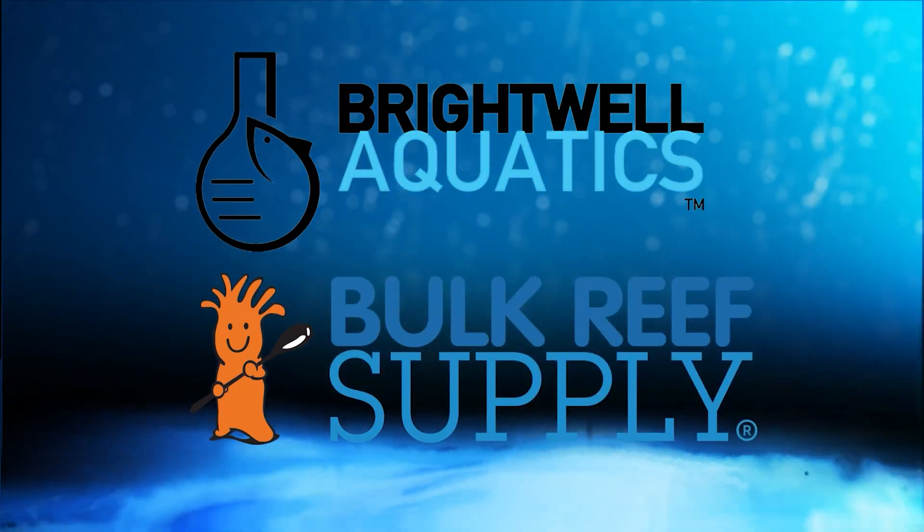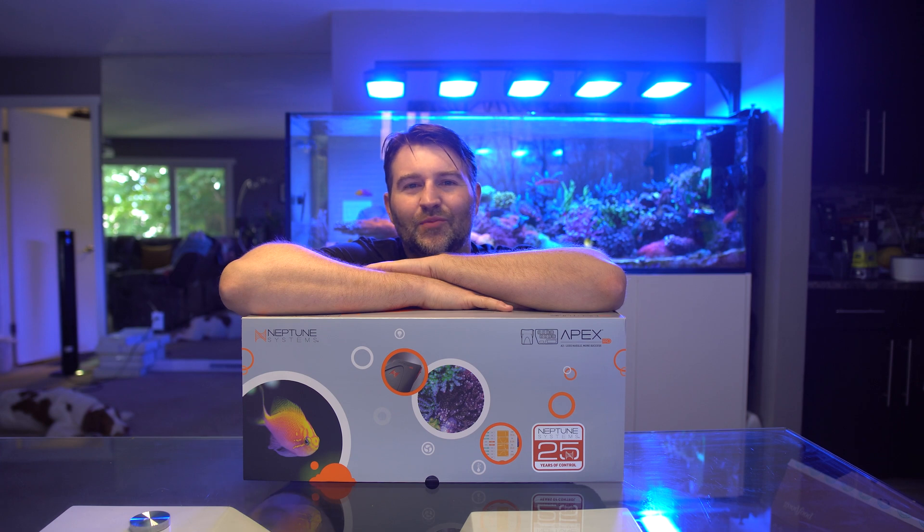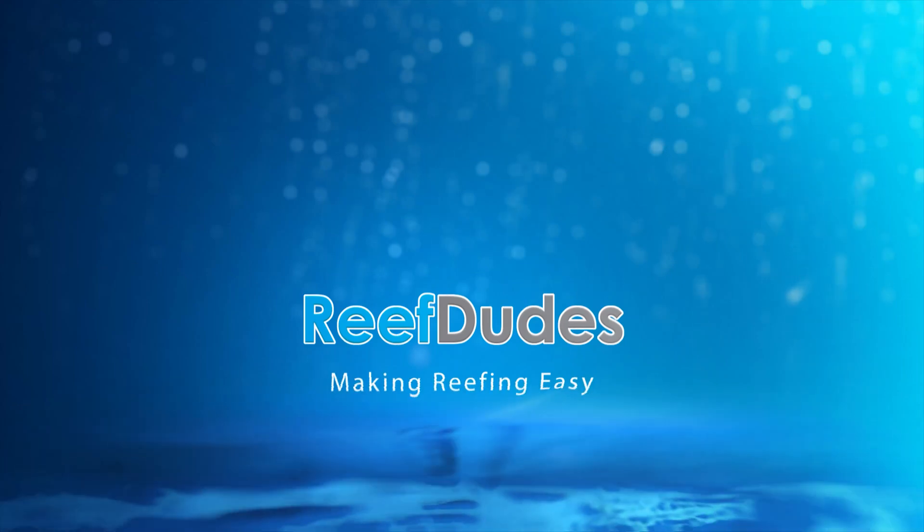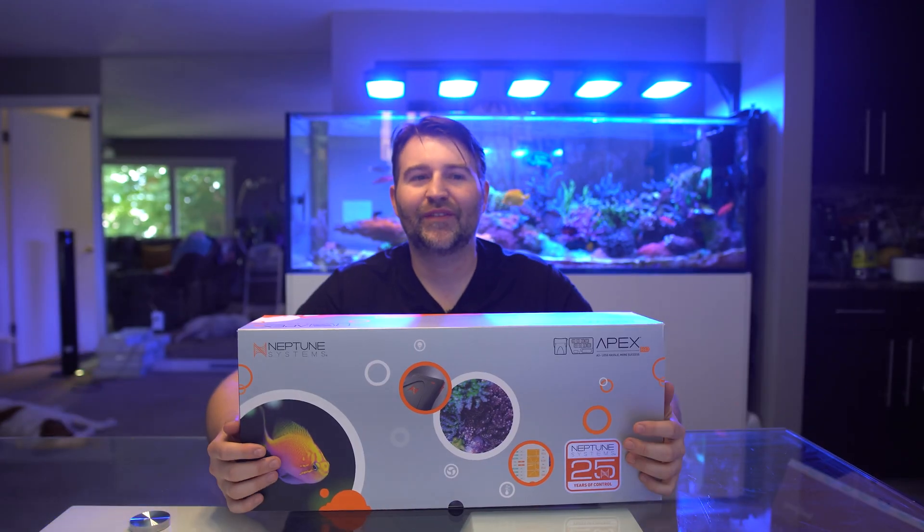Reefdeeds is sponsored by Brightwell Aquatics and Bulk Reef Supply. Today we're taking a look at the all-new A3 Apex Pro. What's going on guys, Devin from Reefdeeds.